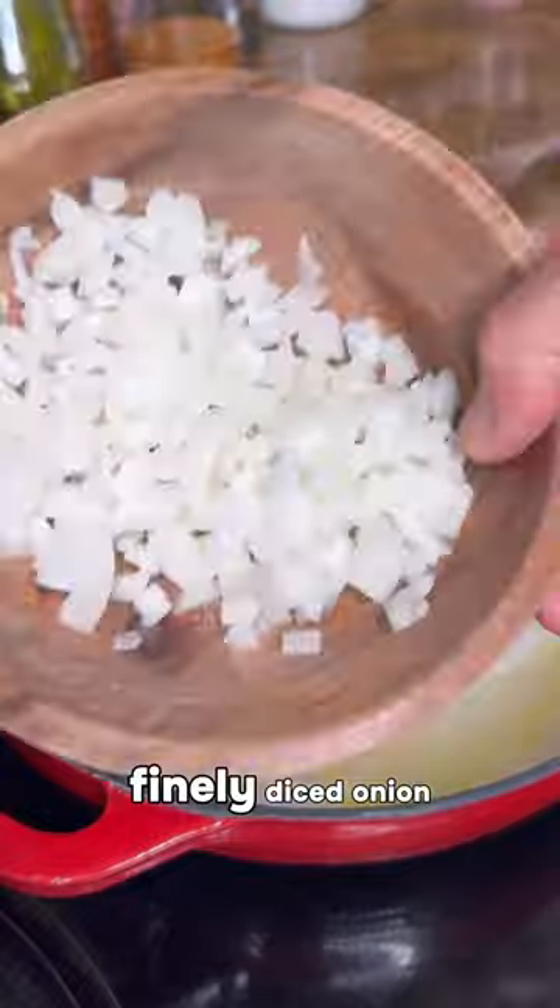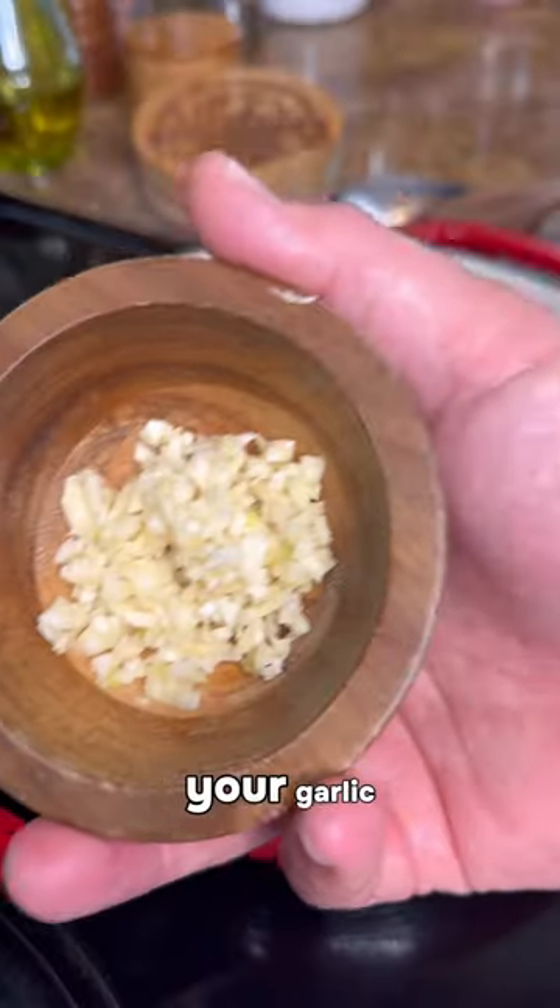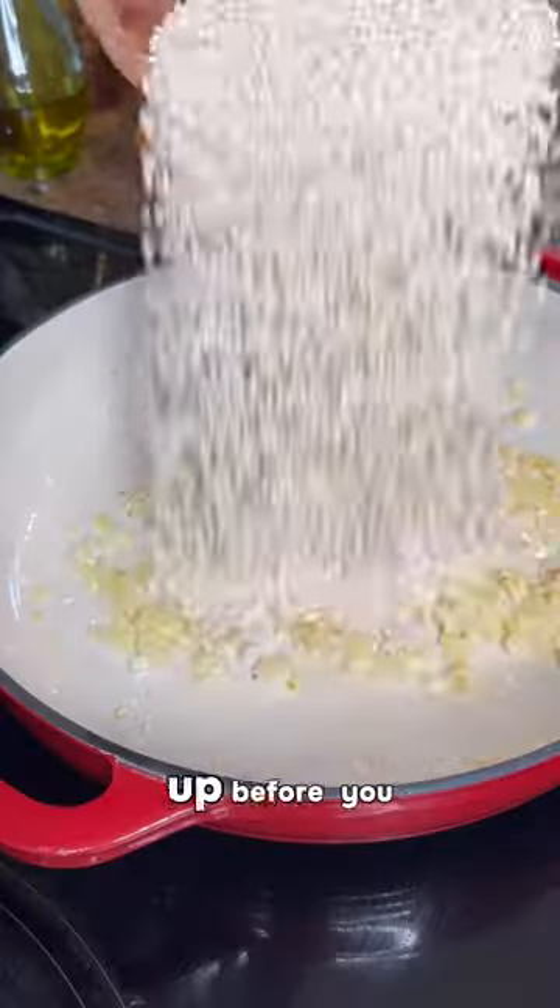Sauté a half of a finely diced onion. Go ahead and add in your garlic. Toast the rice up before you add in the liquid. Add in some dry white wine.